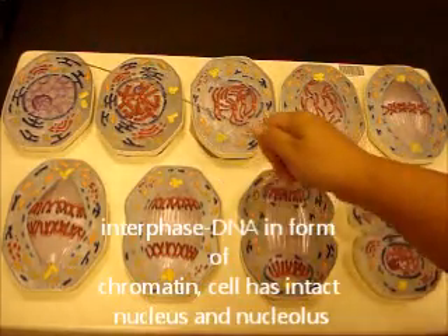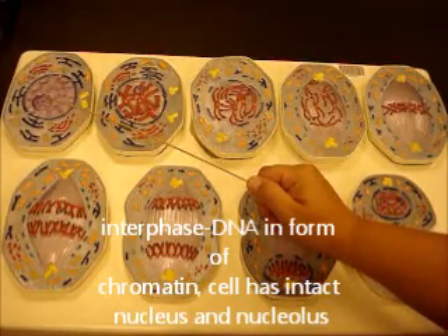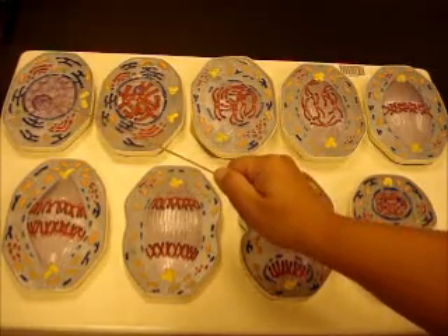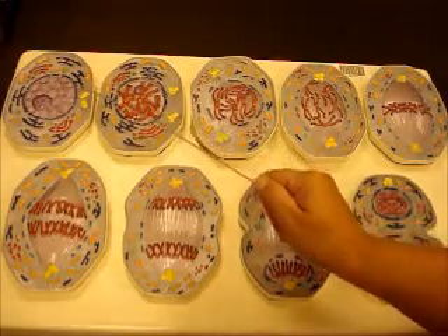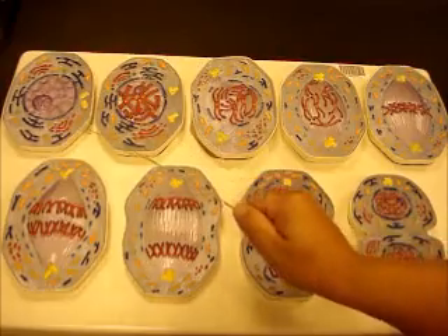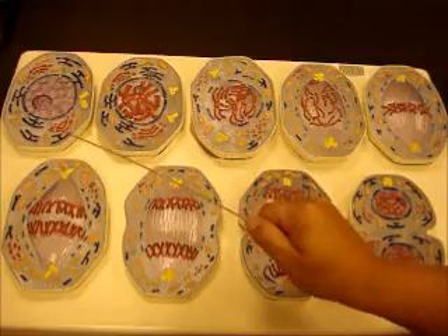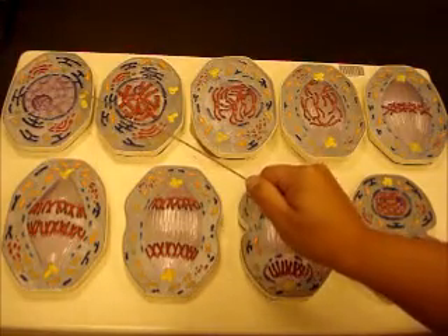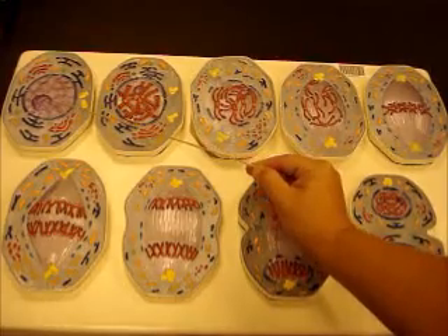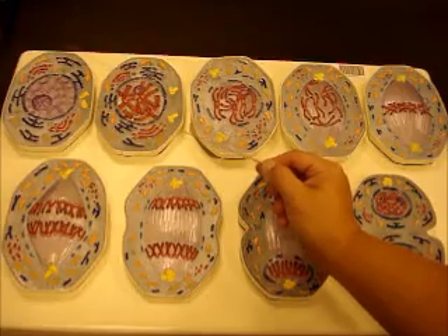This is showing you a cell in prophase. During prophase you have a nucleus that's fully intact, chromatin in the nucleus, and a nucleolus. You can see all your other organelles: mitochondria in orange, Golgi apparatus in red, lysosomes in green, endoplasmic reticulum in blue, and centrioles in yellow. The DNA is being replicated — in order to undergo cell division you have to undergo DNA replication.